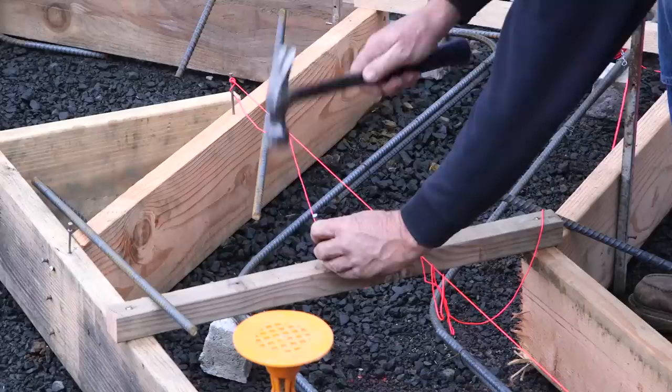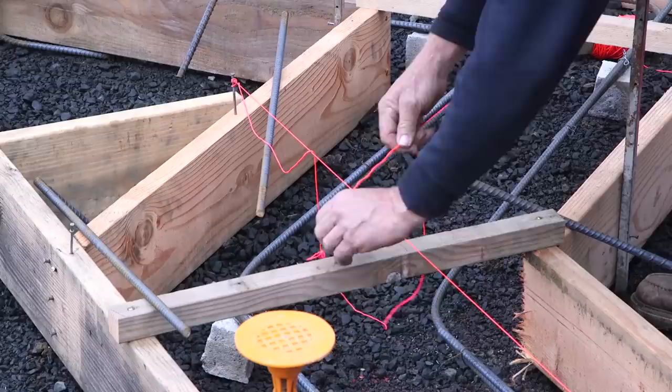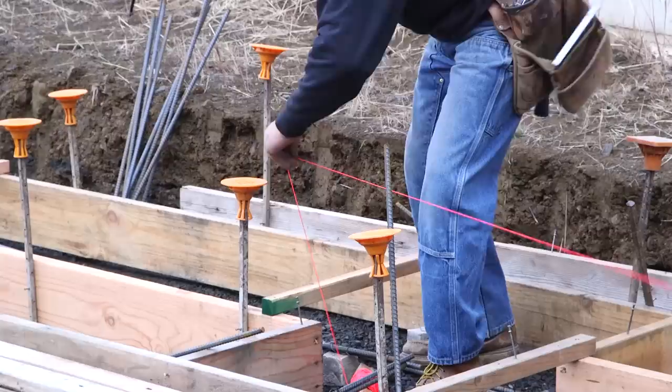The thing that is not a no-brainer is the location of the verticals. The verts have to come up exactly in the center of the cells of the block. If you miss it, it's a problem.